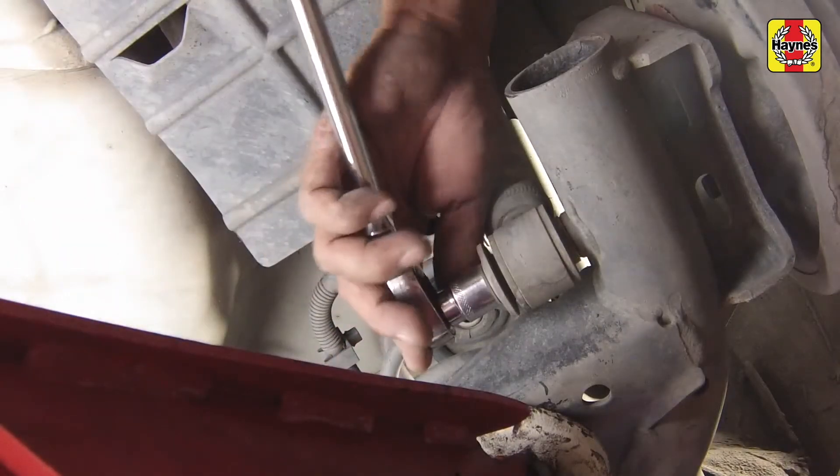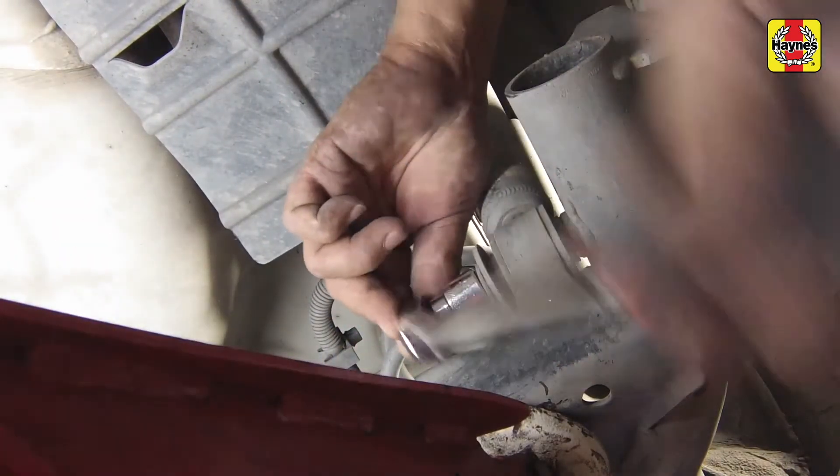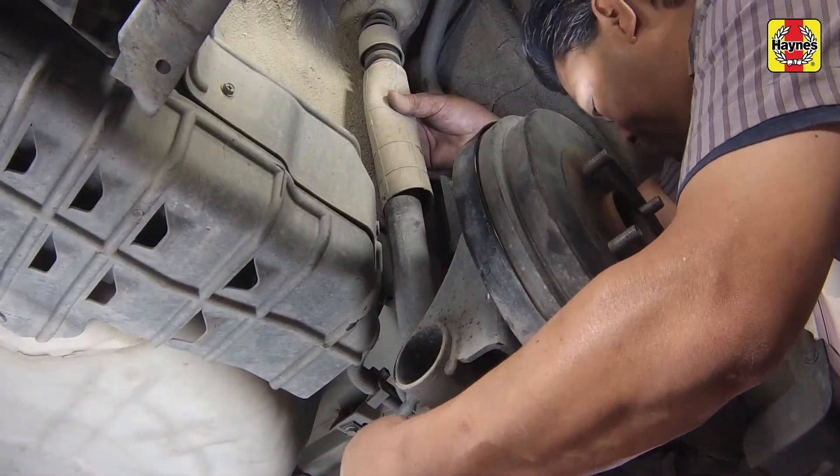Remove the shock absorber lower mounting bolt, then remove the shock absorber.